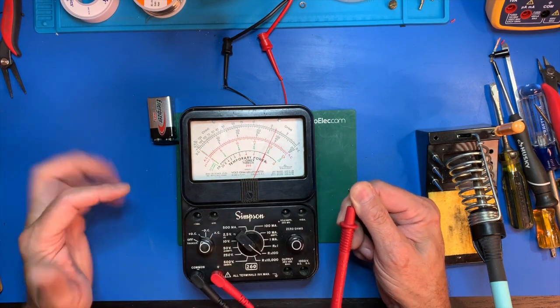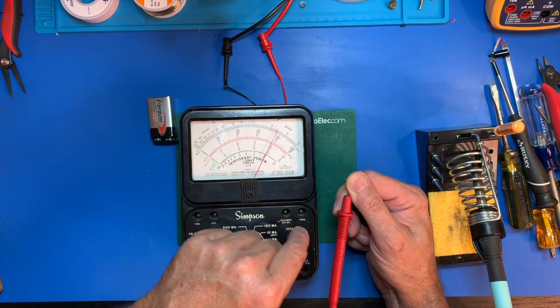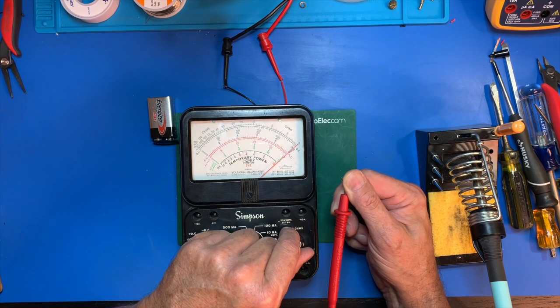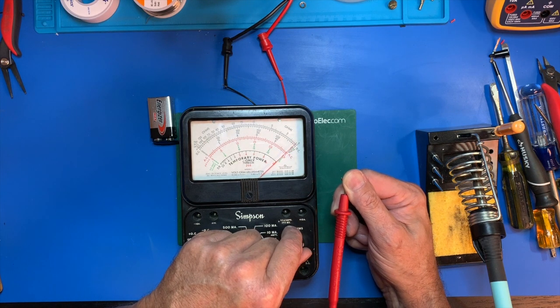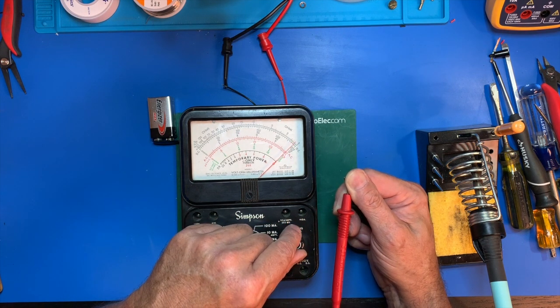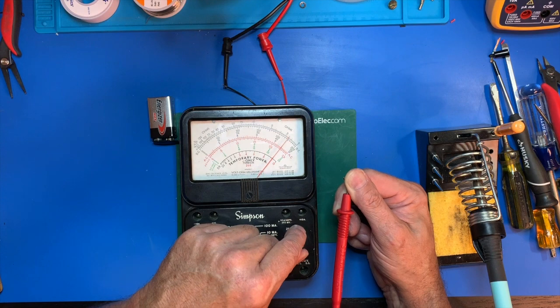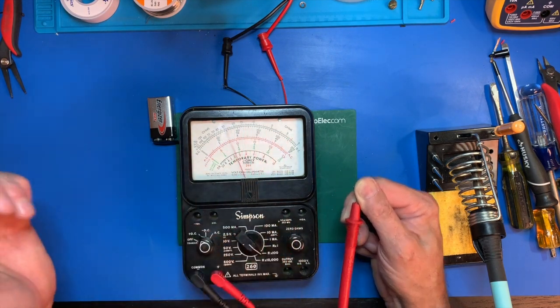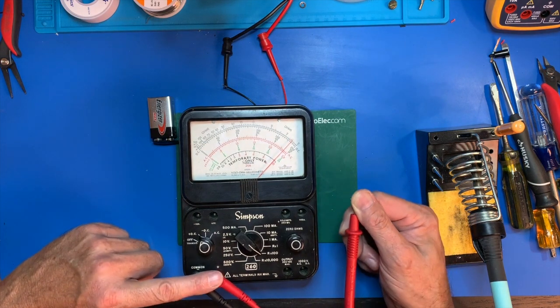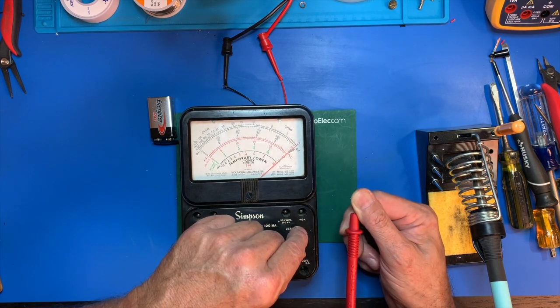Excellent — we can zero it. I'm able to go to exactly zero, so there should be zero ohms. It looks like this pot is working very smoothly — it doesn't appear to even be dirty, or the needle would be jumping around. I think the connection issue was just that I wasn't making good contact. We're able to zero it.